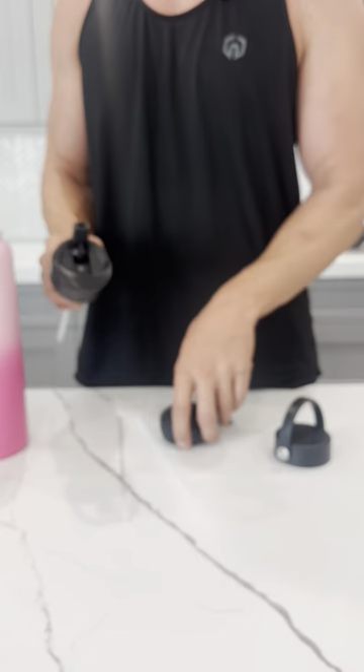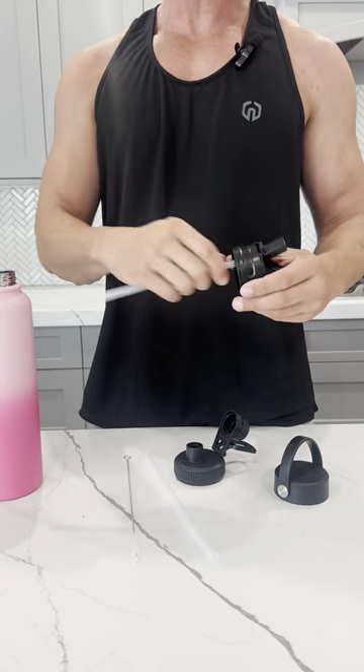The thing I like about it the most is it comes with three different style lids, so you're covered however you like. I personally prefer the pouring style; my wife loves the straw.